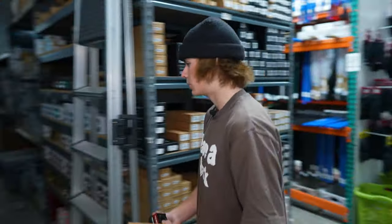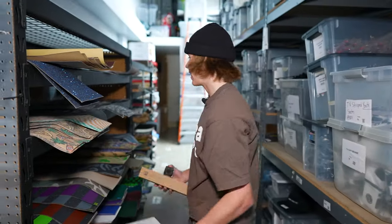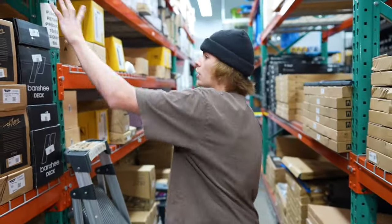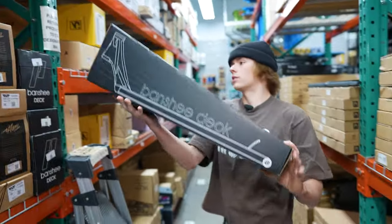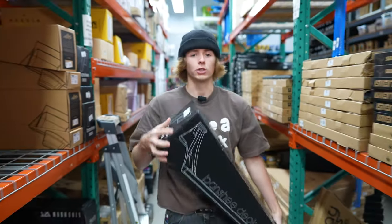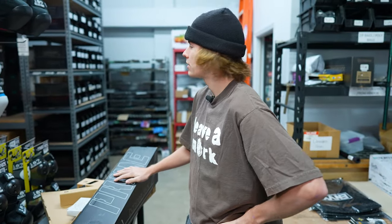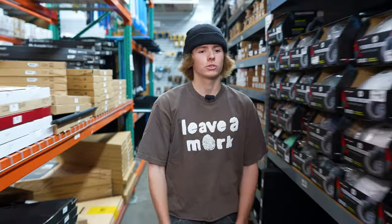Over here, might as well grab the wheels — Prime Uchi wheels, black. Set them down right here. Alright, deck. I'll be grabbing the Prime Banshee deck. Love this deck, super good. Alright, clamp — be doing the Prime clamp right up here, black of course. All black scooter.